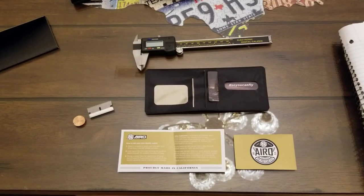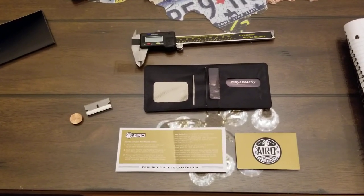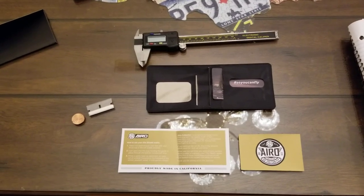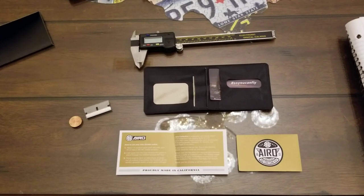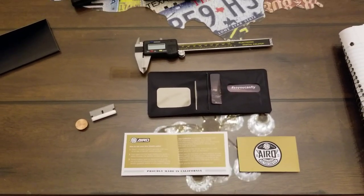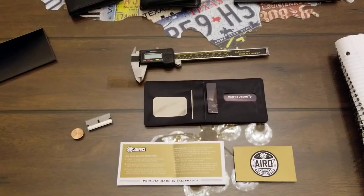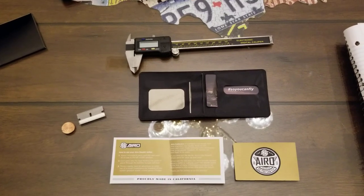It also has RFID protection, so somebody can't come up to you with one of those scanning machines and try to scan your card to steal your information. It's just amazing to me that they've got all these great features packed into this wallet.